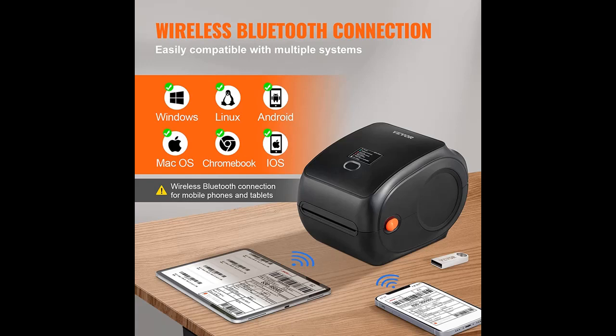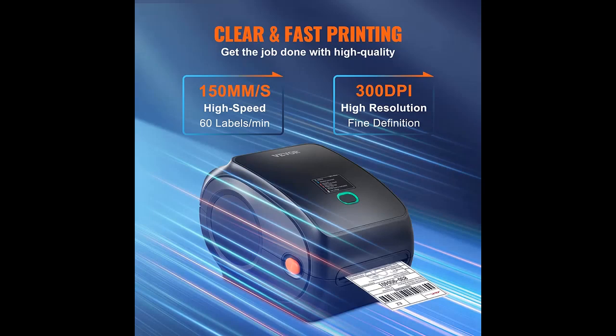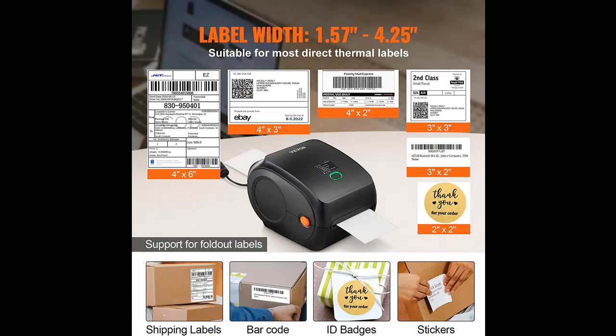The Vevor Bluetooth Thermal Label Printer improved on the USB connection to connect wirelessly to your phone via Bluetooth. This label printer is compatible with iOS, Android, Windows, Mac OS, Linux, and Chromebook. Note: wireless connection is not available for PC — if you need to connect to PC, please connect via USB. And for Chromebook, which requires a Flash Label extension, detailed steps are available in the installation manual at the bottom of the page.